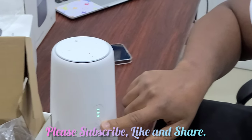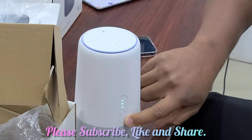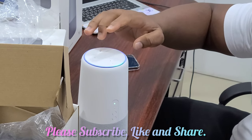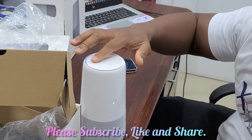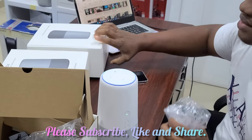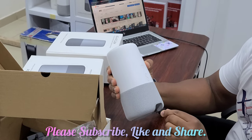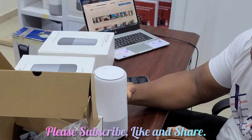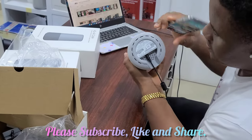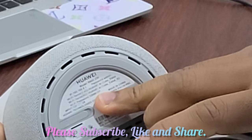The router is turned on. Over here you have the power button and the WPS button. At the top you have the volume button and the mute button. The password of the router is written under the router. That is a 2.4G and a 5G network.